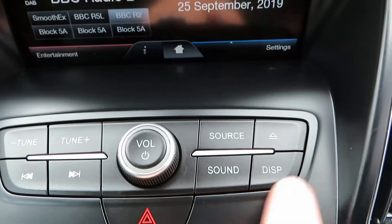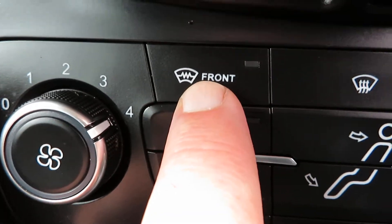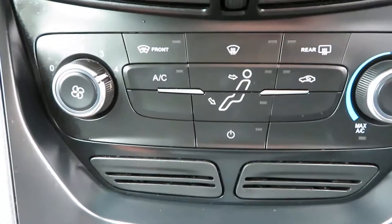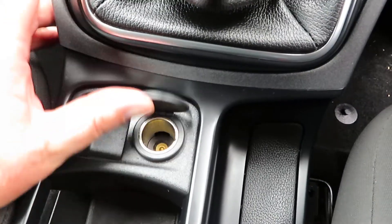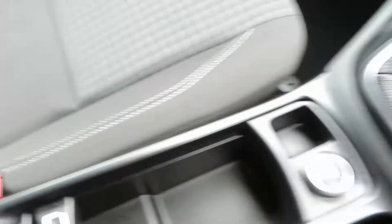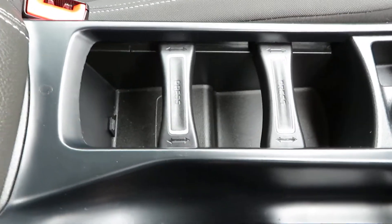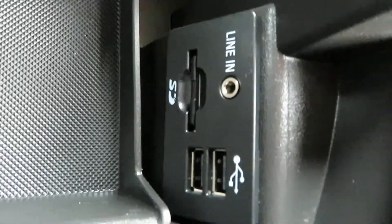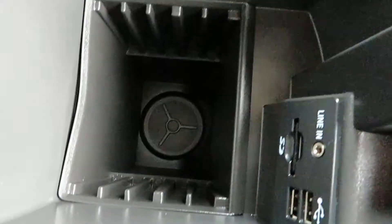These are all controlled by these buttons here on the media system. Coming down below that you've got the heater system, your air conditioning, your quick clear front and rear screens, and your temperature settings the other side. Five speed manual gearbox. Power point. In the centre you've got some cup holders — you slide them to adjust to whatever size you need. And then under the armrest you've got USB port, auxiliary port, and some storage at the very bottom there.